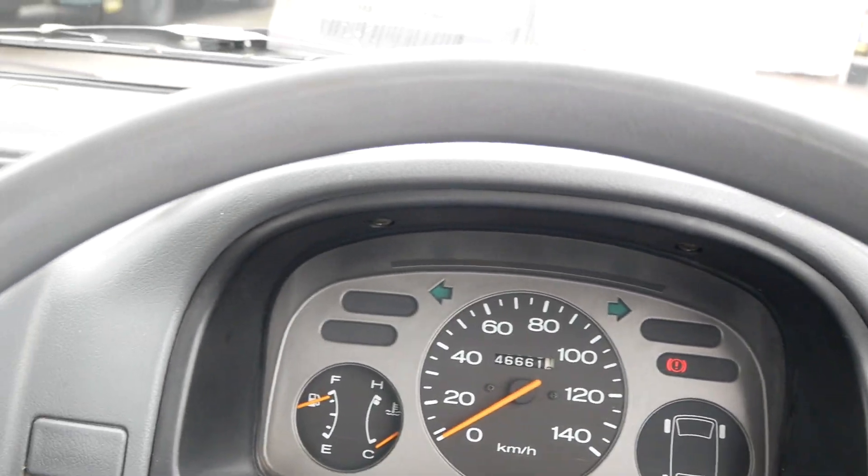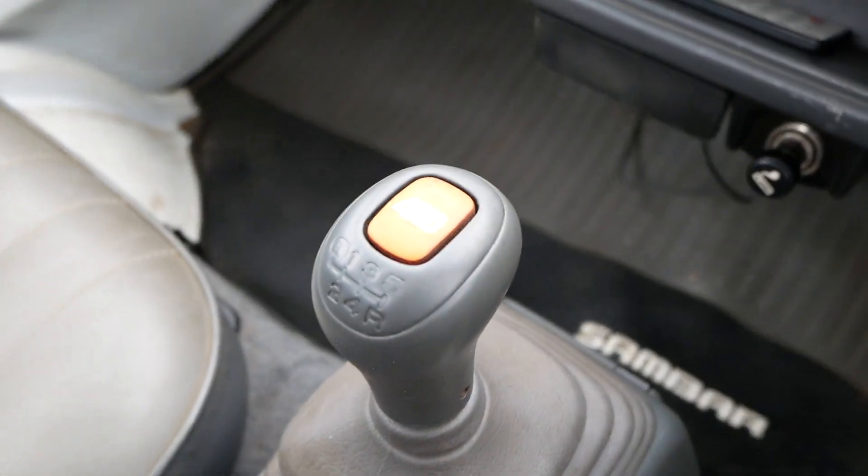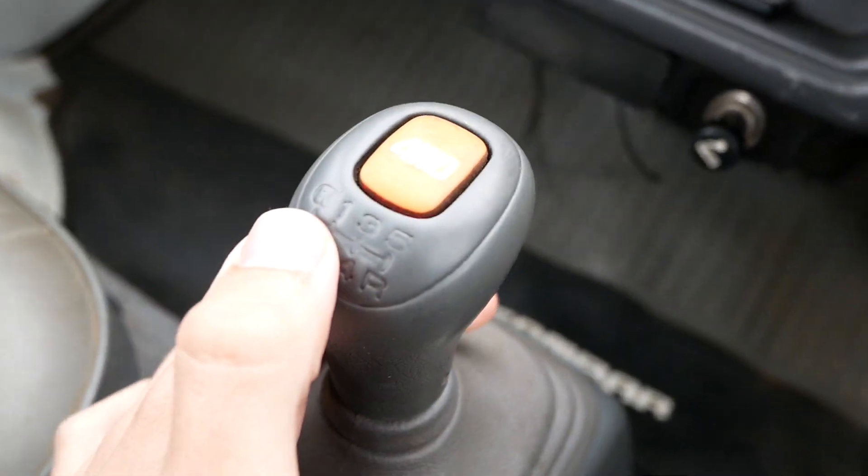Starts right up as it should. Sounds like every other Sambar I've worked with. It's a five-speed manual and it does have the extra low gear.